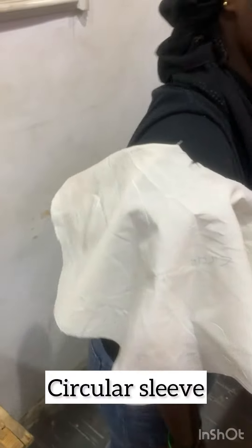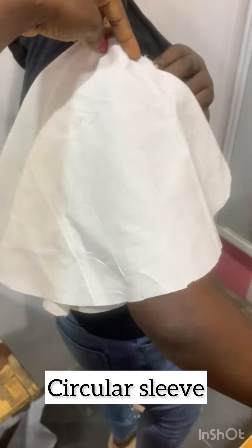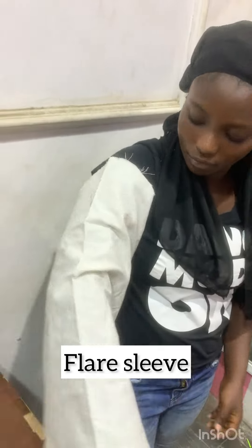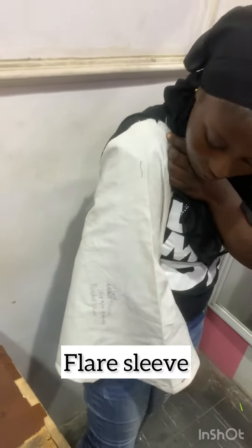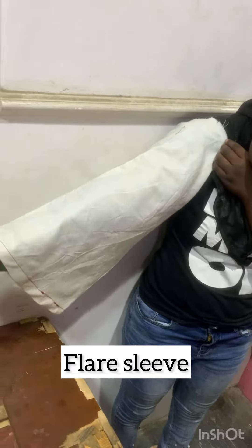If you had a puff sleeve on a short dress, you're good to go. This is a cyclist sleeve — people call it a fleece sleeve, but for me this is a cyclist sleeve because of the way it is cut. And this is what a cyclist sleeve looks like. The next sleeve is the fleece sleeve — this is what a fleece sleeve looks like.